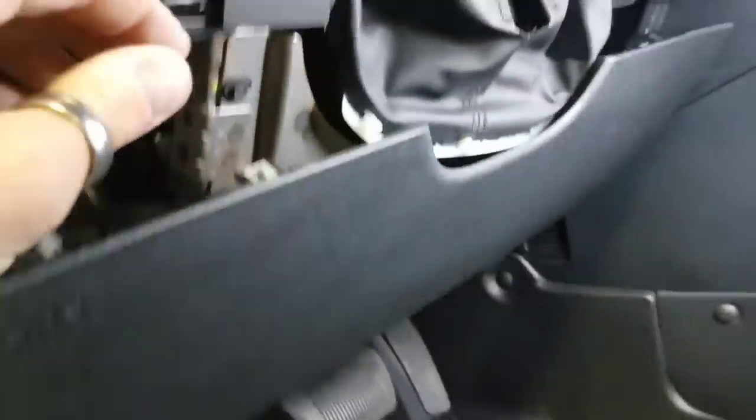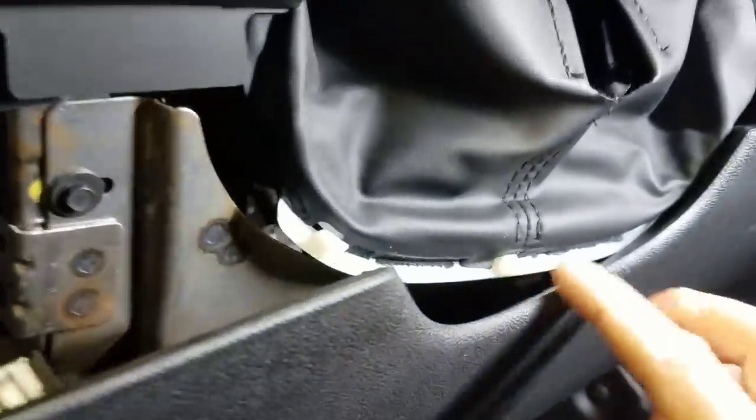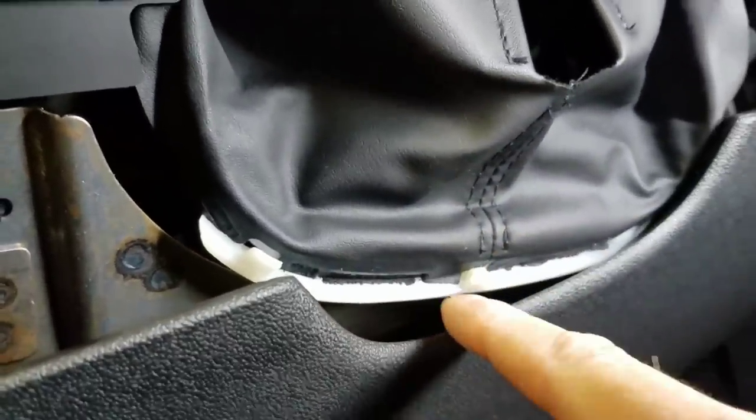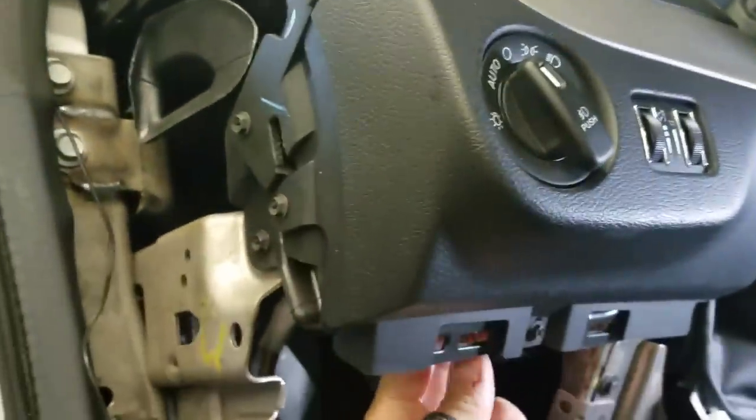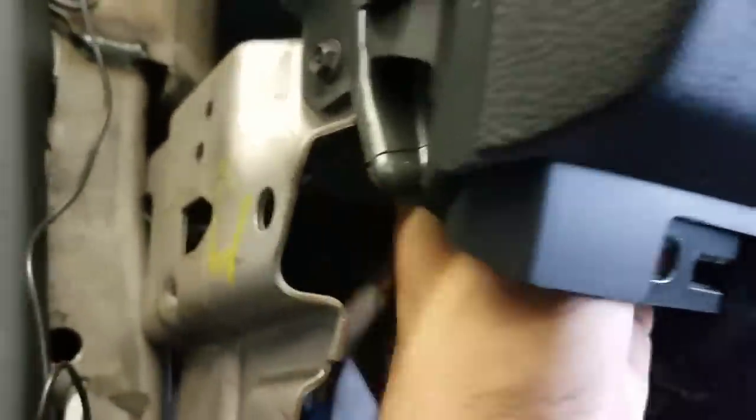I got the clips out and popped this down. Next, you want to push this — it's actually clipped onto the back, so if you push it straight back it'll pop right off. That gives us access to our headlight switch right here. The wire you want is either going to be white-brown or white light-green.